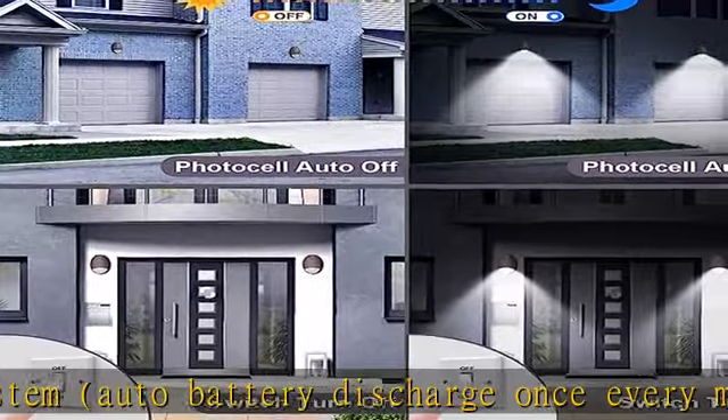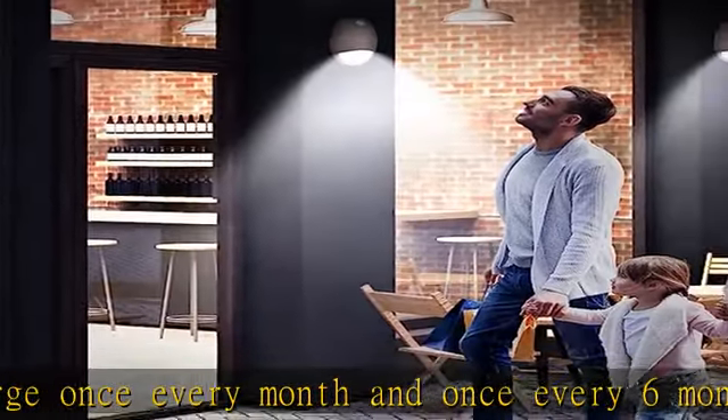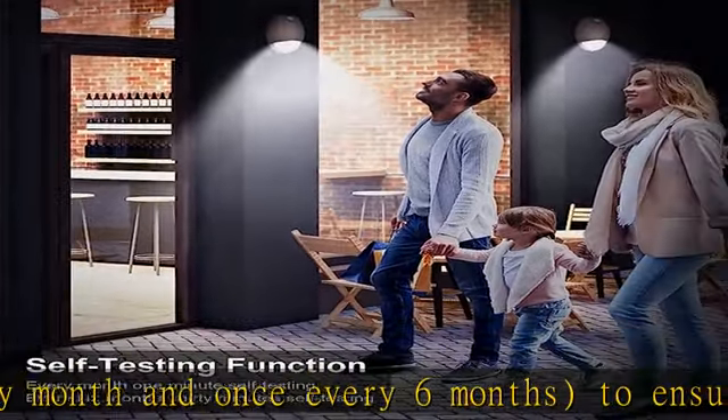This LED emergency light has a super bright COB LED, 12W / 1000 lumen emergency output, with a built-in 4.8 Ah backup battery.